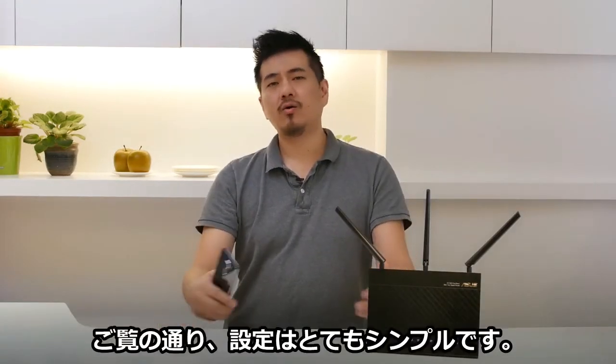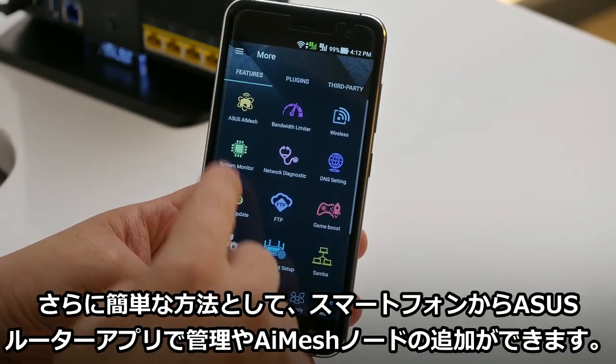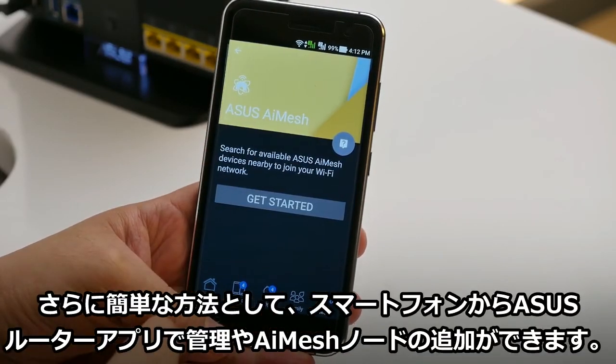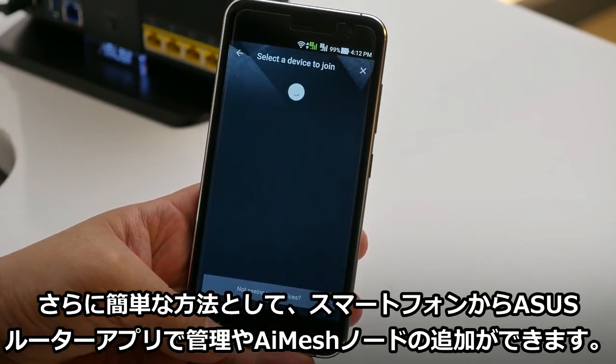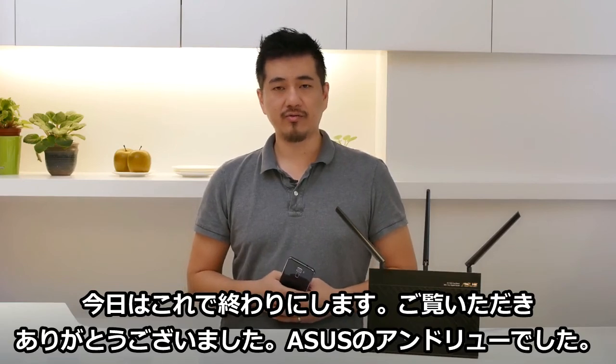As you can see, the whole process is actually pretty straightforward. To make things even easier, you can manage your router and add new nodes by just using the ASUS router app on your phone. That's all from me today. This is Andrew from ASUS. Thank you for watching.